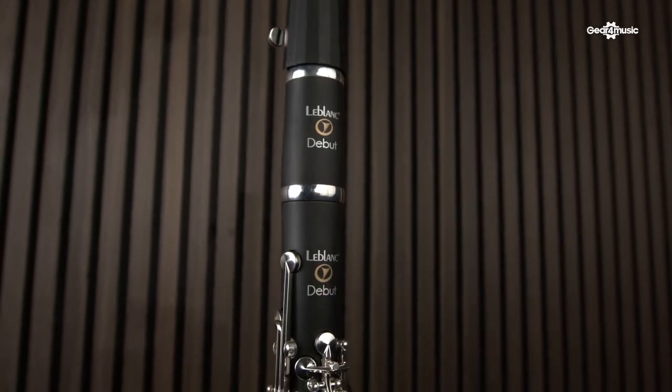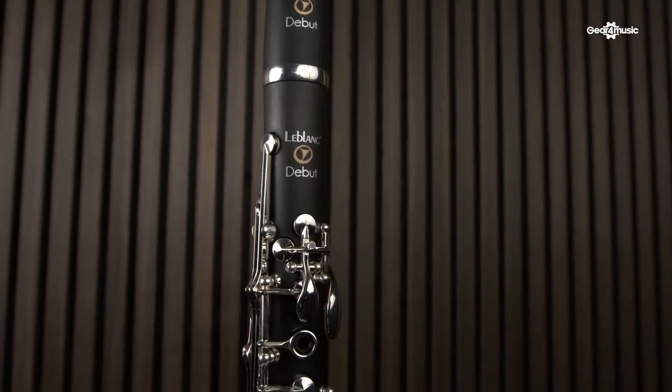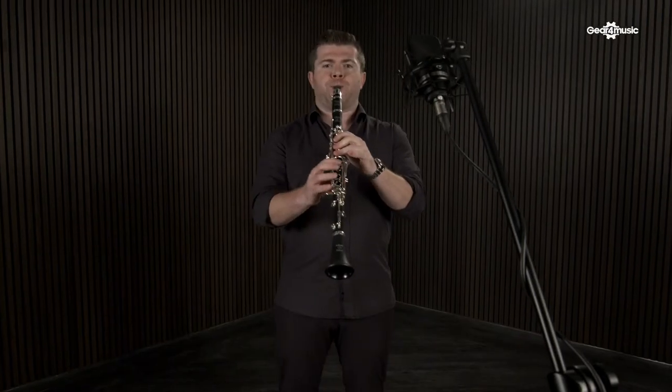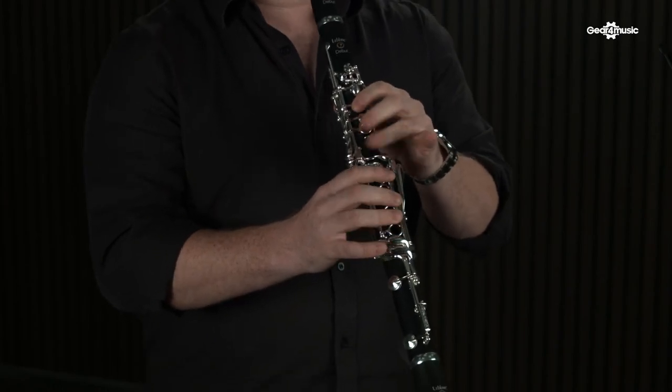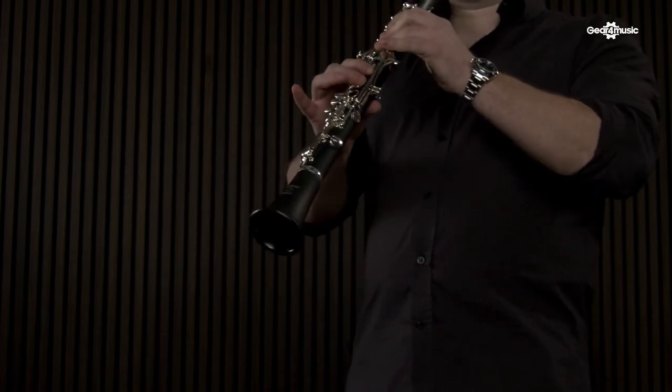With features usually reserved for clarinets of a much higher price point, the Debut is made from a very durable synthetic ABS material, which is also very light but gives a very rich and warm sound. Silver-plated keywork, which has been ergonomically designed to feel great in the hands.